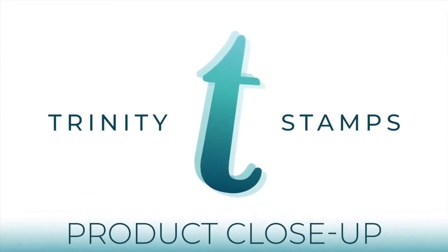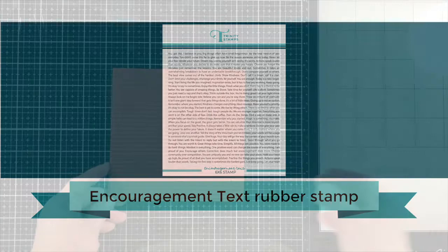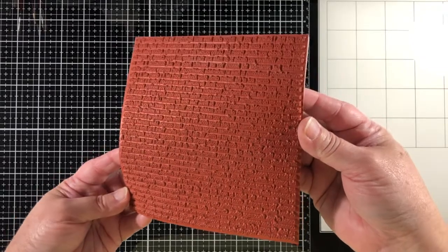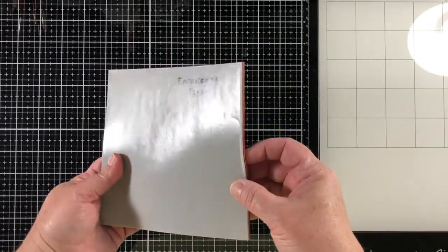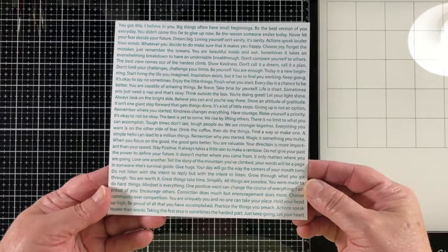Hello and thanks for stopping in for another look at a new release product. This is called the Encouragement Text rubber stamp. It's a six by six clean rubber stamp featuring uplifting and encouraging quotes and sayings. It's perfect as a background stamp to add texture, or you can stamp it in a darker ink to take center stage.